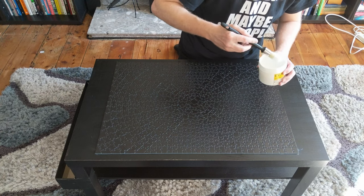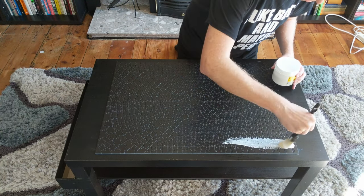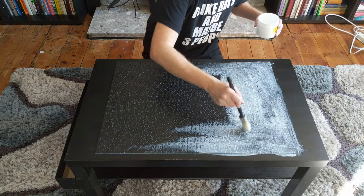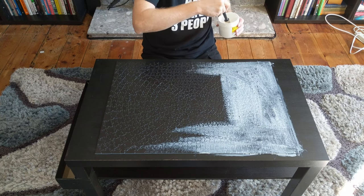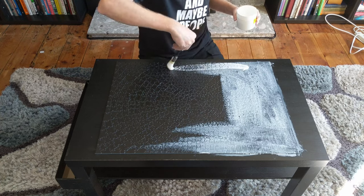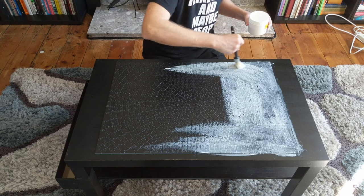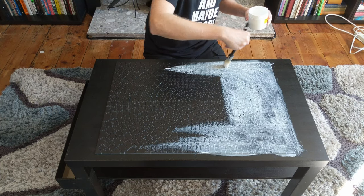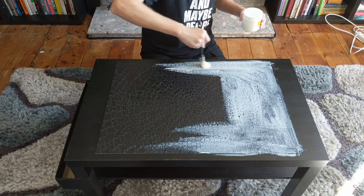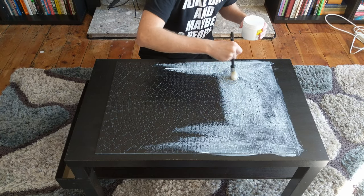So this should seal down all the edges and dry clear. Oh look, it's the supervisor. Oh, hello. I'm just here with my clipboard. I'm seeing some health and safety violations. What's the safety word? It's not help.